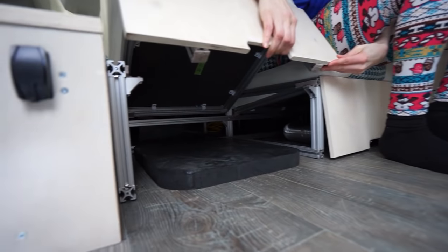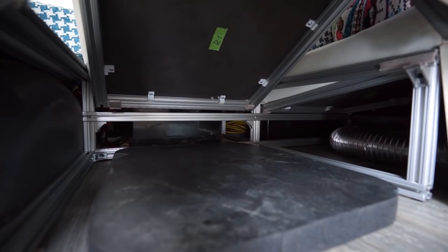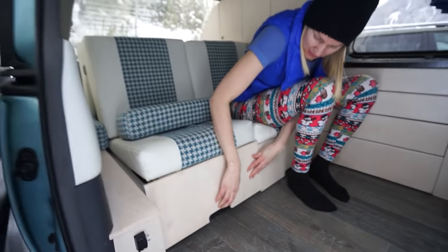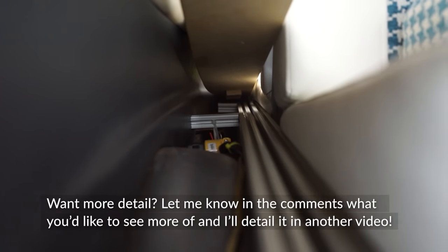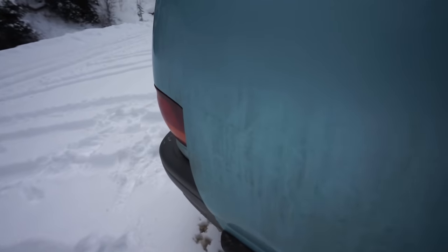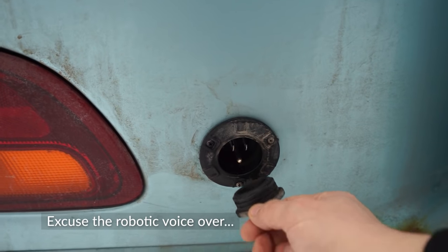Under here is more storage and the electrical — we have two RV batteries that power everything we need. In this cabinet, if you look to the very back, that's where most of the 110V electrical is, including a relay that allows us, when we plug in shore power, to automatically switch between shore power and the inverter.